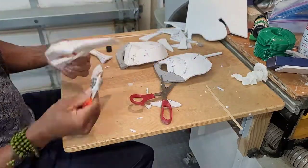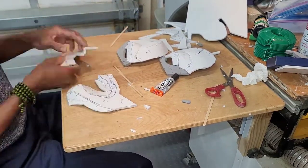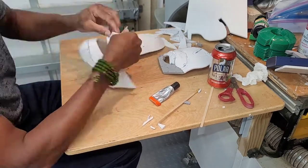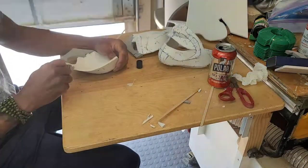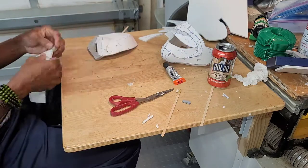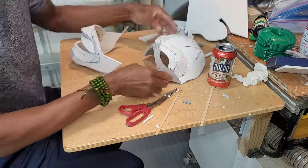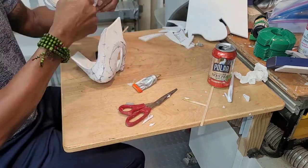Then I connected the lower two quarters, which consisted of the jaw and mouth. Then I connected the top quarter sections consisting of the forehead, brow, and eyes. Lastly, connecting the two halves together.